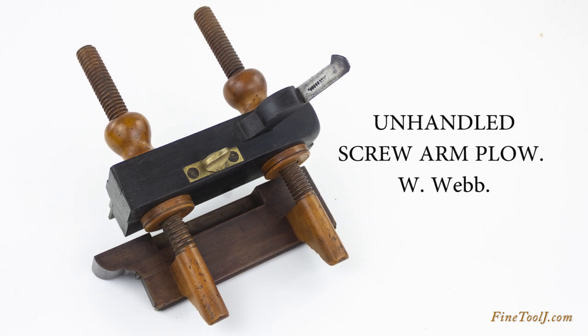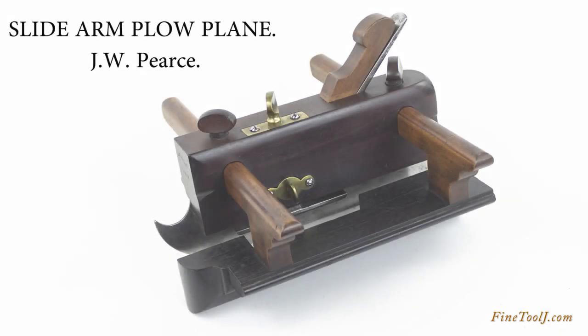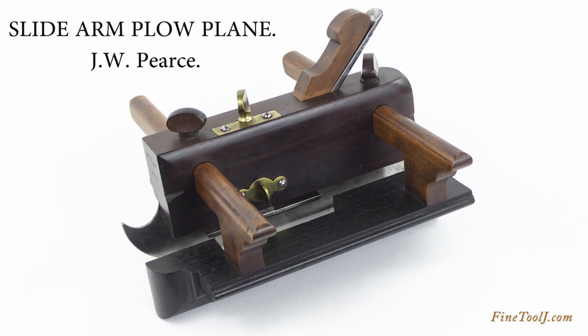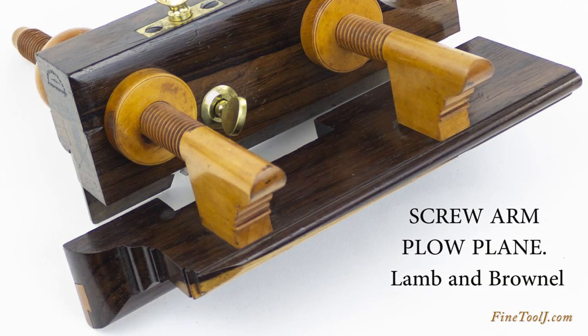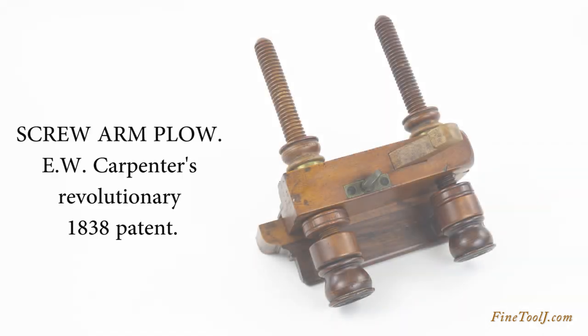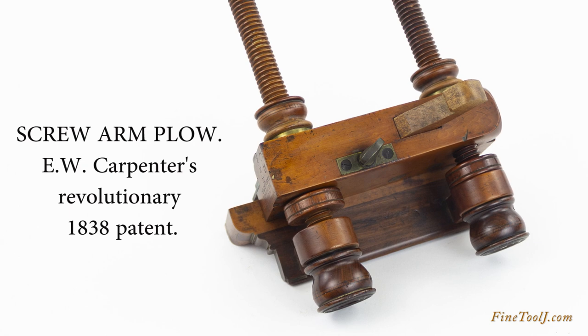Plow planes are designed to cut a groove in a board at a fixed distance from the edge, similar to the way an agricultural plow cuts a furrow in the earth. A plow plane consists of a body that holds the cutter and an adjustable fence that sets the distance between the edge of the board and the groove.